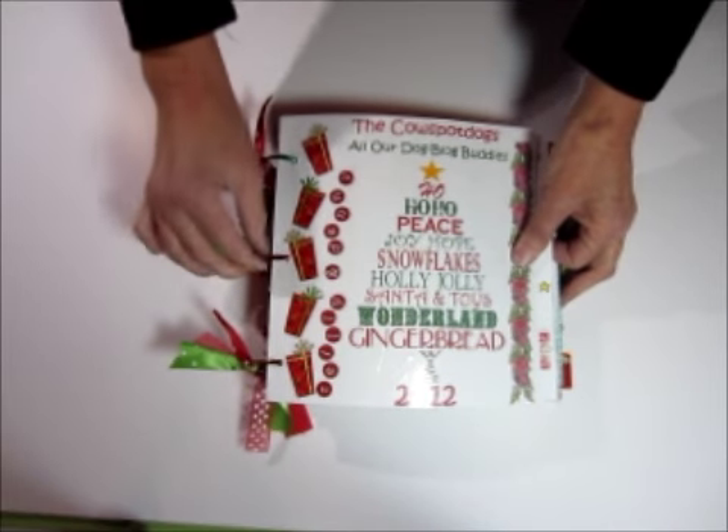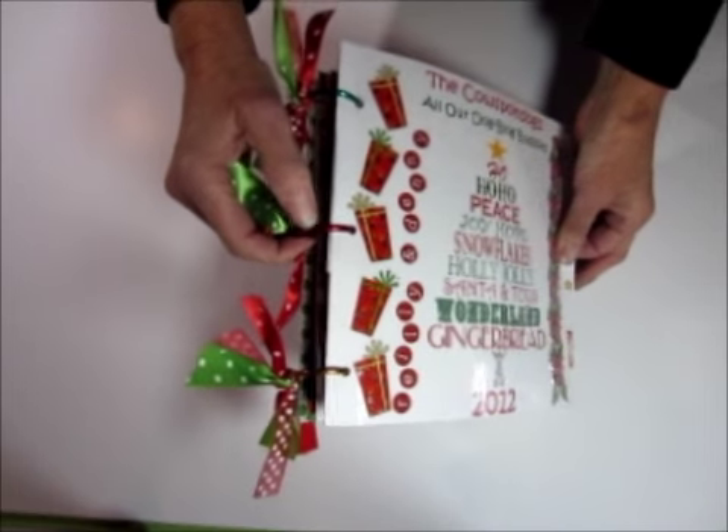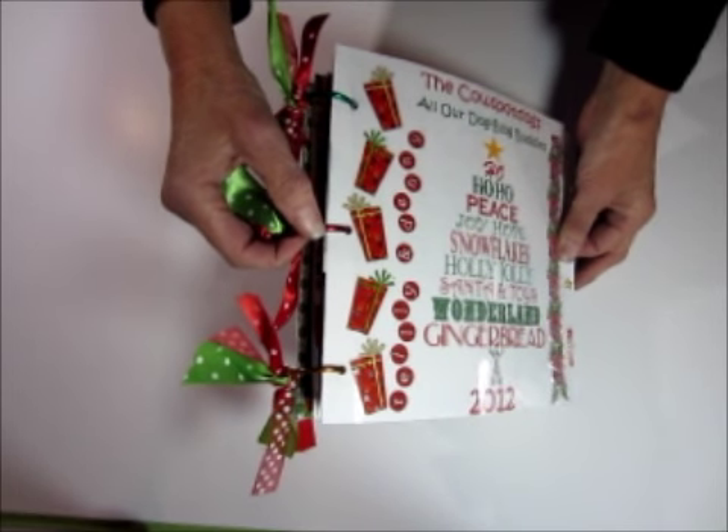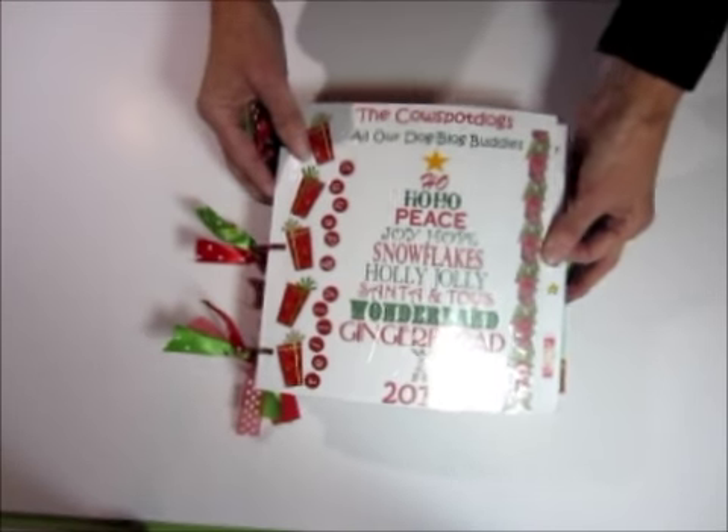I've just used three holes and put these extra large rings in that I found at the offer shop. If you don't want to have rings, you can actually use ribbon and just thread the ribbon through. That works as well.